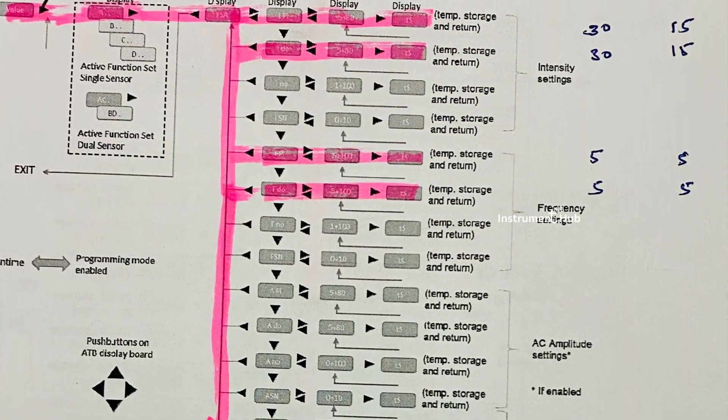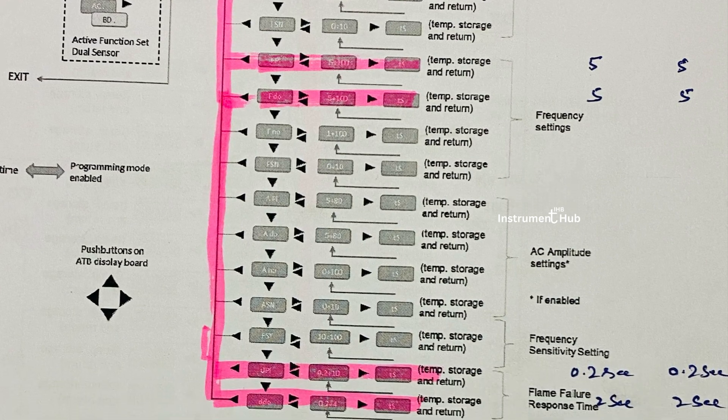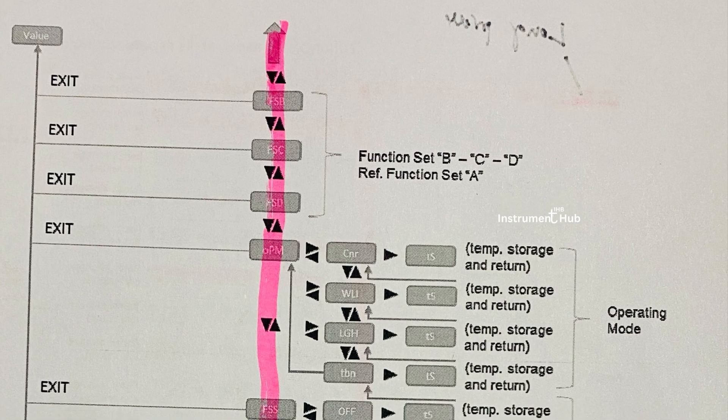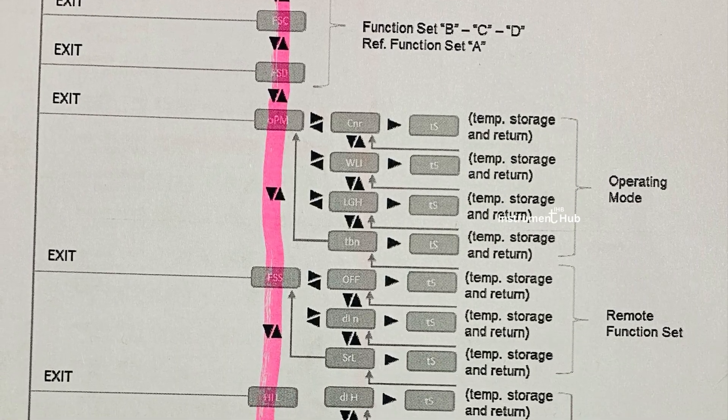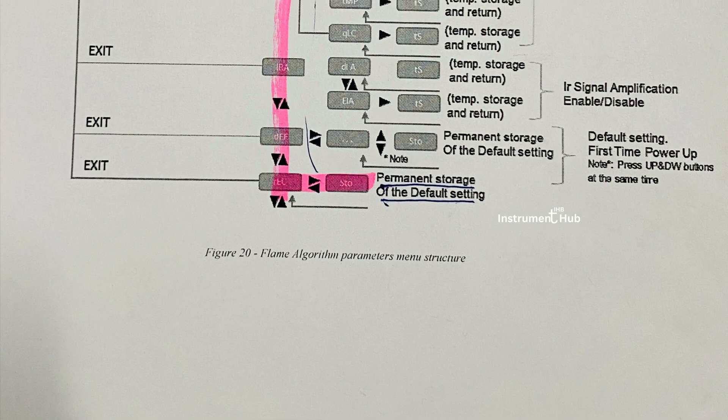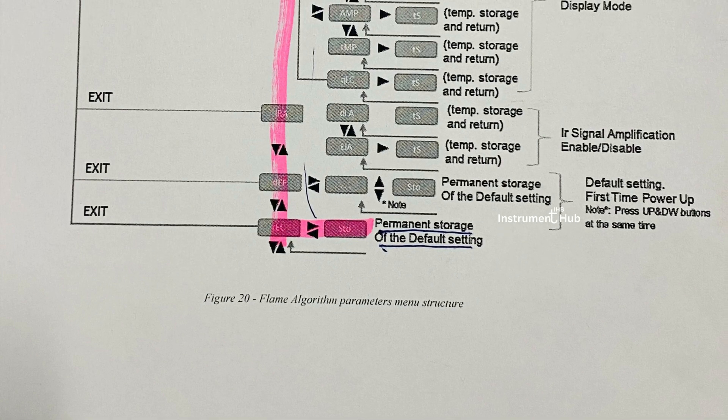Next we go to experience parameter setting. This is the manufacturer manual. I have marked the parameters one by one on the screen — you can see them one by one — and the same parameters we will set on the field.